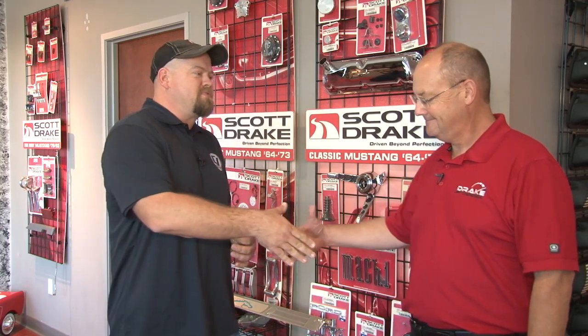We're in the lobby here at Drake Automotive Group with the man himself, Scott Drake. Scott, thanks for having us. Thanks, Bill — we really appreciate this opportunity. I've been in this industry a long time and have yet to meet somebody who's more driven on making sure the quality of his parts is what you're looking for. Scott, what are we going to see today when you take us through Drake Automotive Group?